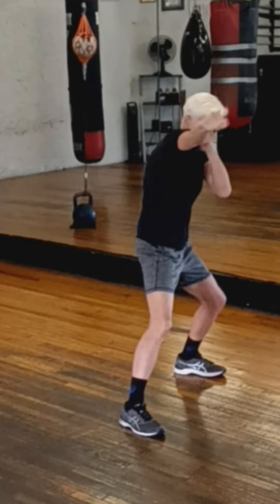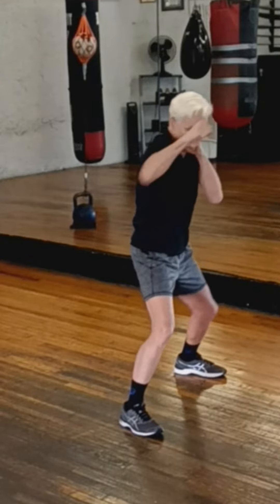Practice stepping back with the lead jab and then stepping forward with the cross. Notice that with the cross I am taking a little bit of a sidestep, and notice that one hand is for offense and the other hand is for defense. Practice this in a quick motion going forward and back.